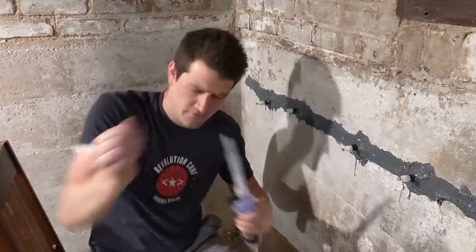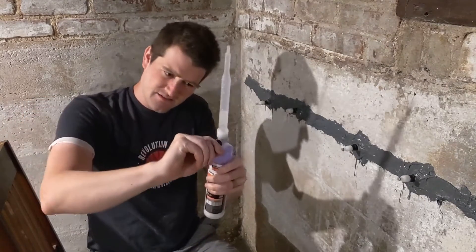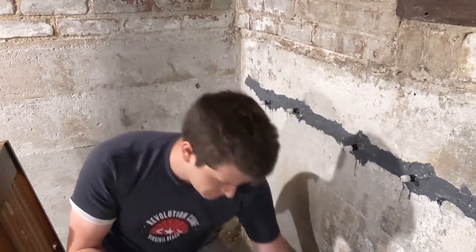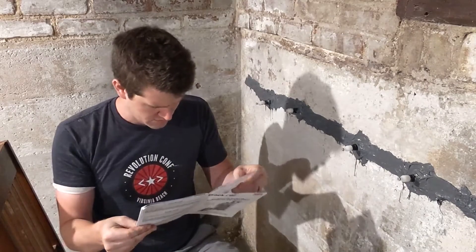It wants me to take this little tip off, twist it off. Turn this back to close it up. I just realized I'm reading these Spanish instructions — I don't speak Spanish. I know a little bit, but oh, there we go.